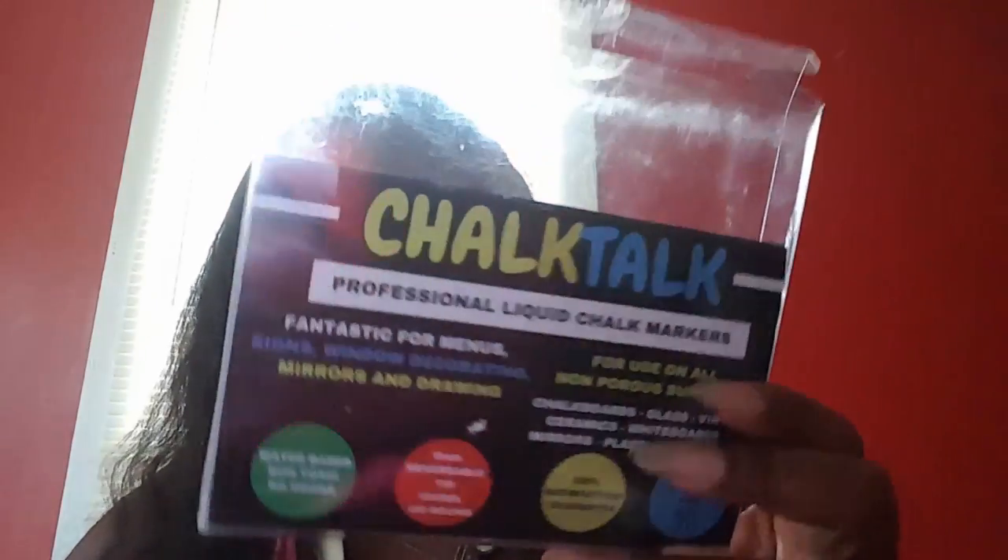It comes in this plastic container. Their uses for it are fantastic for menus, signs, window decorating, mirrors, and drawing. Used on all non-porous surfaces: chalkboards, glass, vinyl, ceramic, whiteboards, mirrors, plastic, and windows. It says water-based, non-toxic, no odor, six millimeter reversible tip, chiseled round, 100% satisfaction guarantee. Awesome for kids three and up.